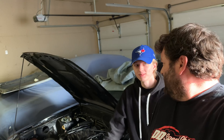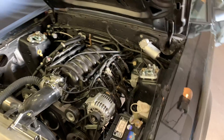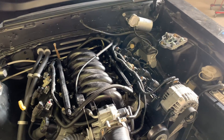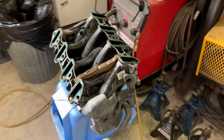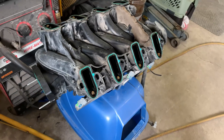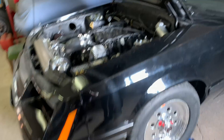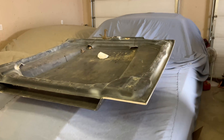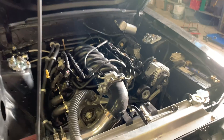Back for part three of Riley's winter upgrade video — hope everyone had a good New Year. Riley got a little sick but that's okay. Part of the upgrades for Riley's 5.3 is switching to the TBSS intake manifold, which we got a few weeks ago. With the flat hood it's not going to clear, but with his new 2.5-inch cowl hood we're hoping it will.